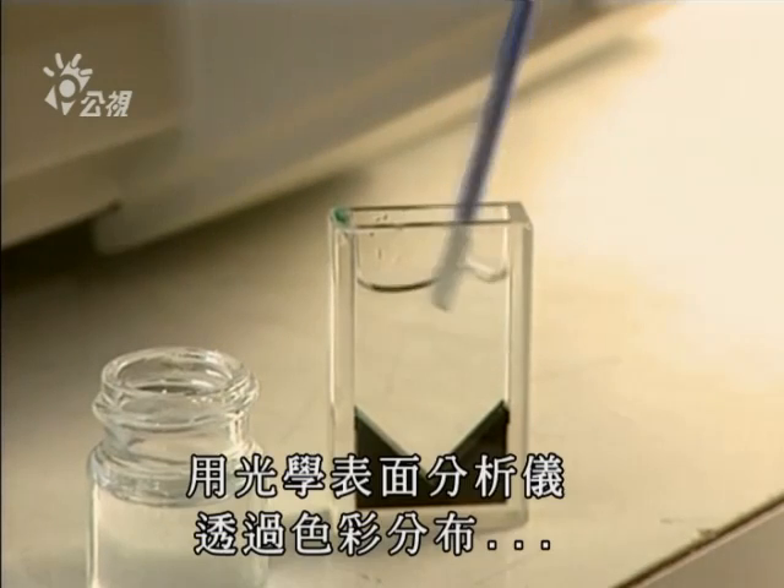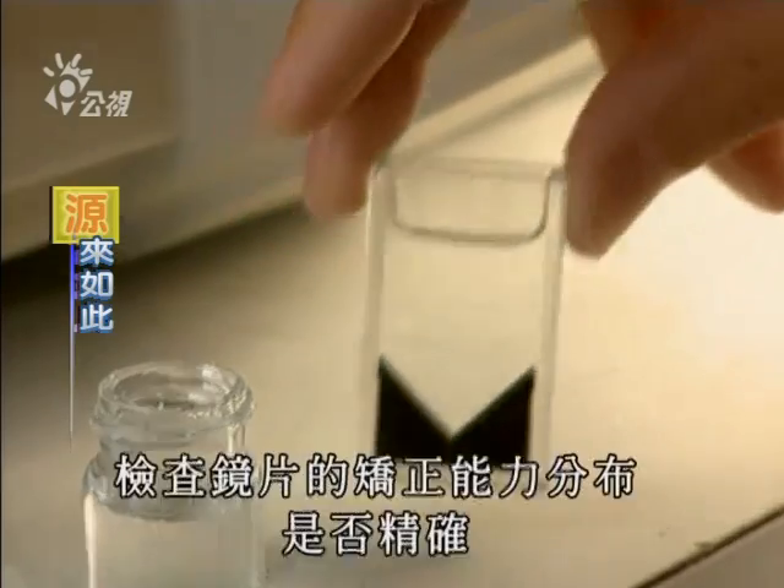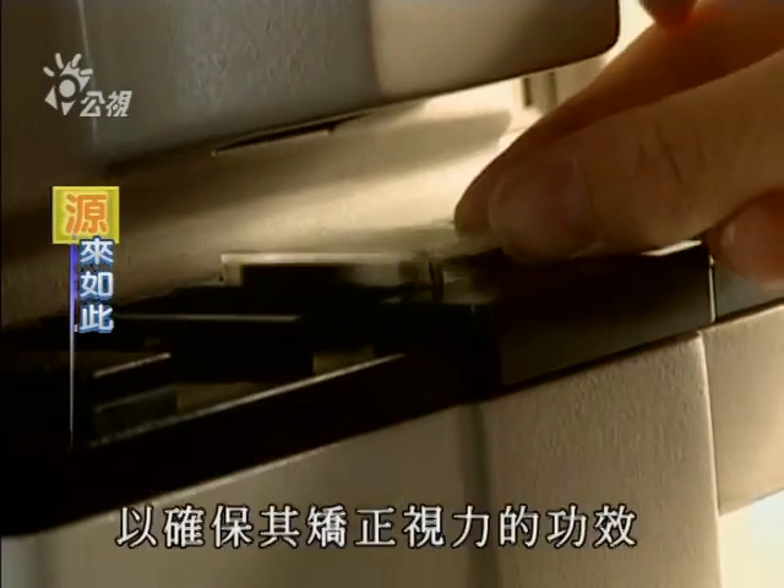This optical topographer is used to verify, through color distribution, whether the spread of optical power in the lens is precise enough to assure perfect vision.